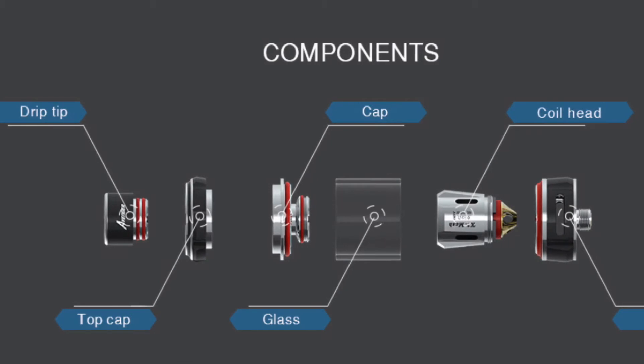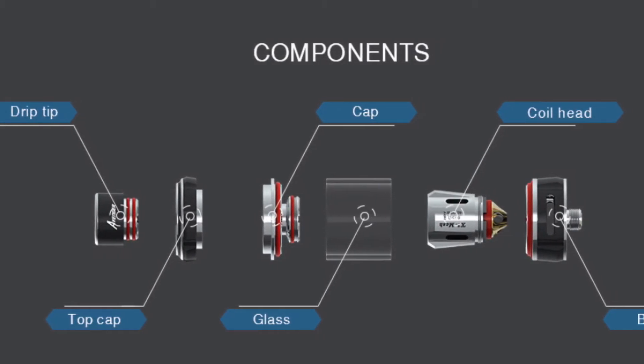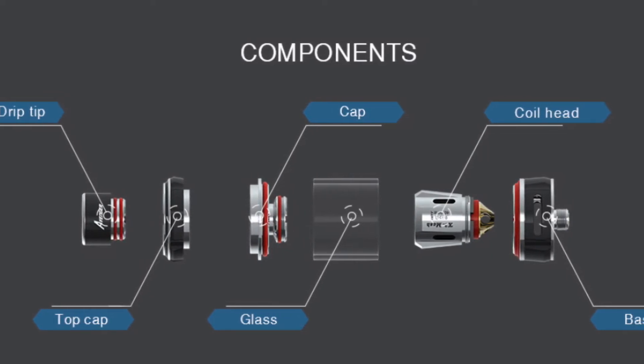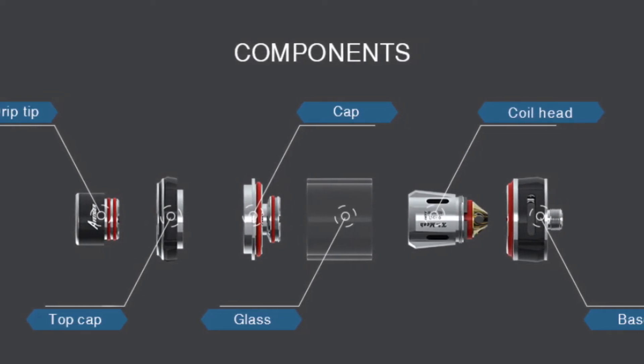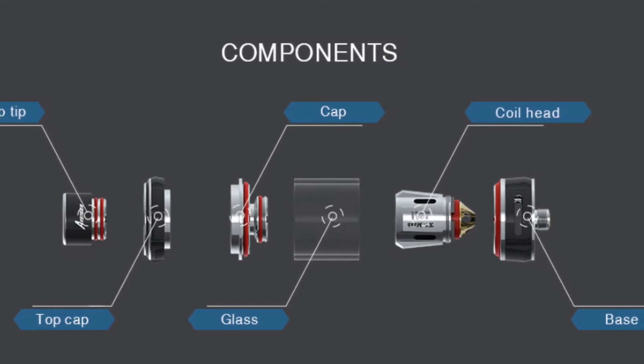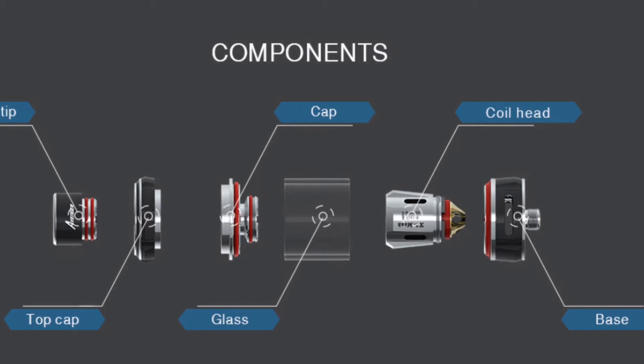Here's the exploded view of the tank. From left you've got your drip tip, top cap, cap, glass tank, coil head, and base with the airflow. You can see all the nice logos and design details on there — it does look like quite a nice little tank.